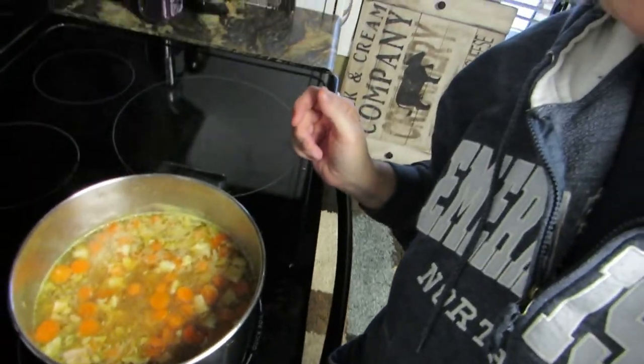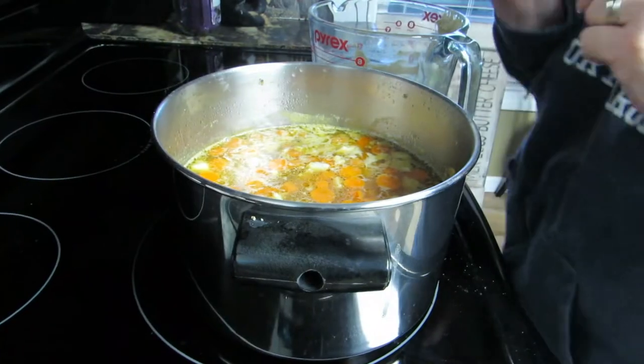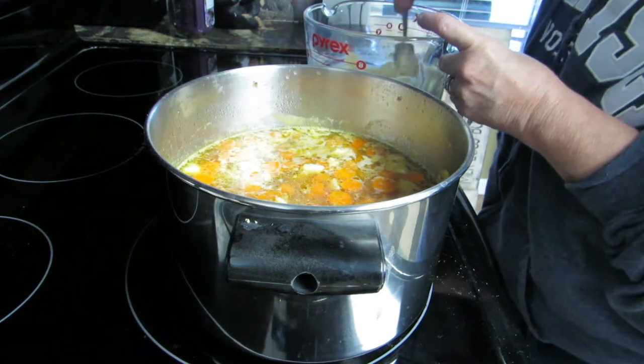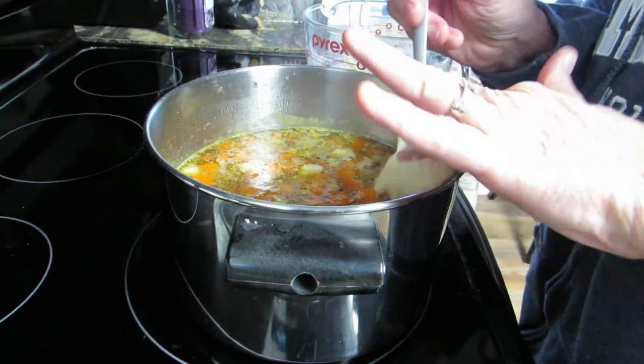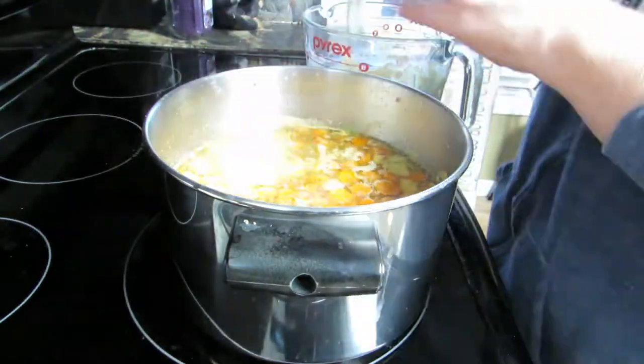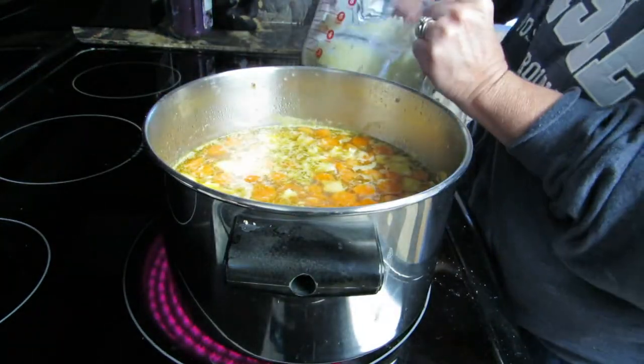I've got a pot of soup in here from leftover chicken, and what I'm gonna do is take a teaspoon and get little blobs of this dough we just made and just drop it in there. About this size, whatever you want, and just drop them all around.